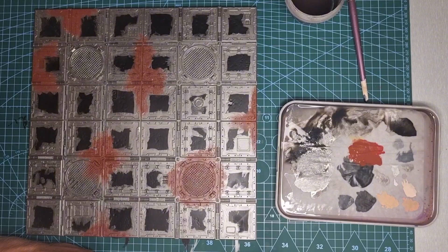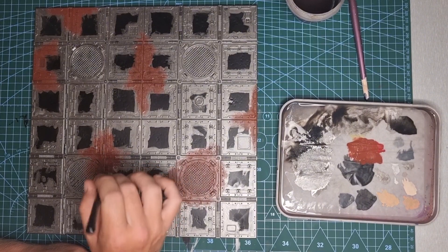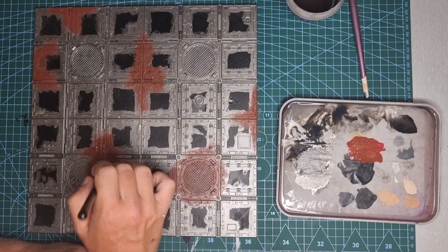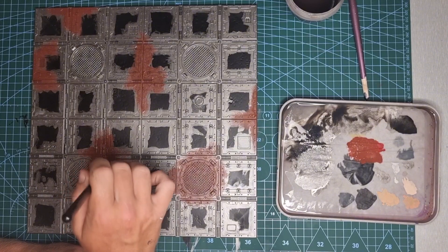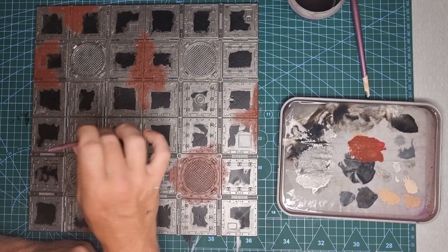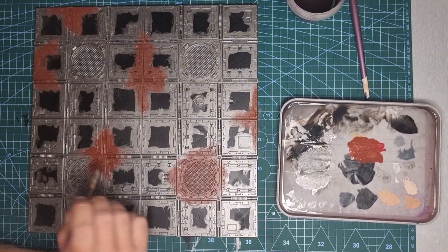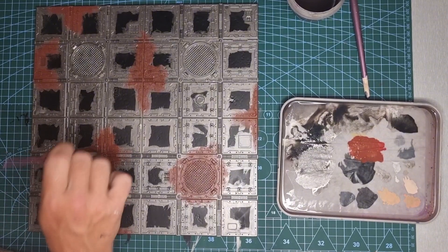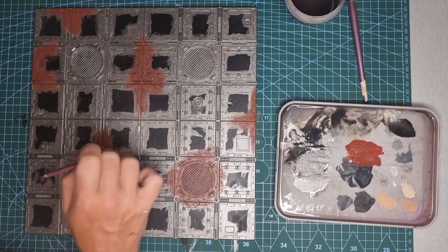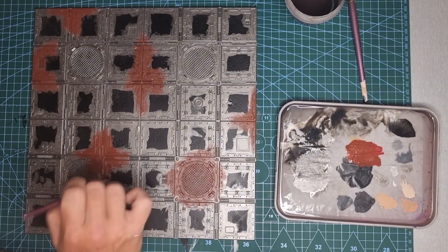Still working with Doombull Brown, I want to strengthen that rust colour up. We've got one coat on there, and this is essentially going to be like applying a second coat — just very quickly flood it into the middle. We still want to keep a little bit of patchiness, but towards the middle we want it really solid. Then take a bit of paint from the middle and blend it out further than your last stipple to really smooth transitions down between Leadbelcher and Doombull Brown. This is a vital step — I can't emphasise that enough.